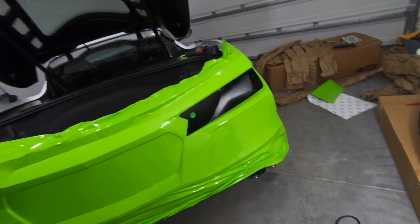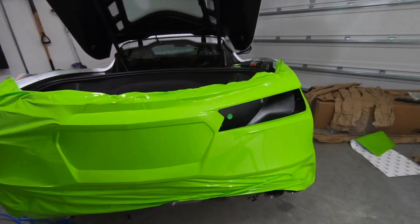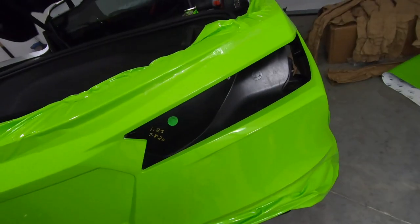Alright, we got one tail light section done. I probably shouldn't have trimmed until I got everything pressed down — kind of a waste of time if I had to rip it all up again — but we're making progress.